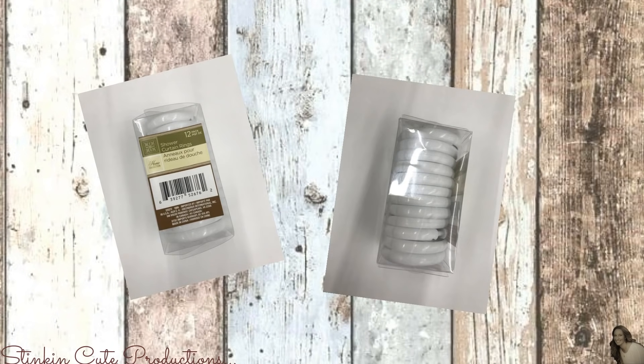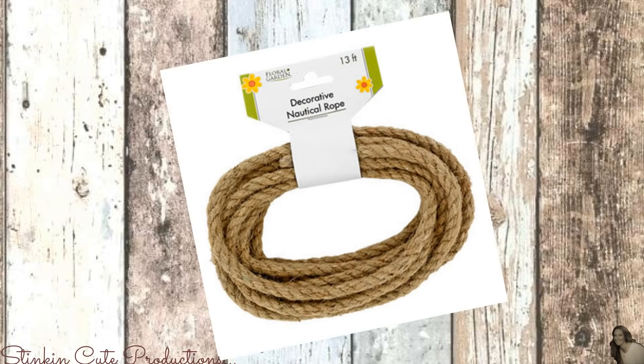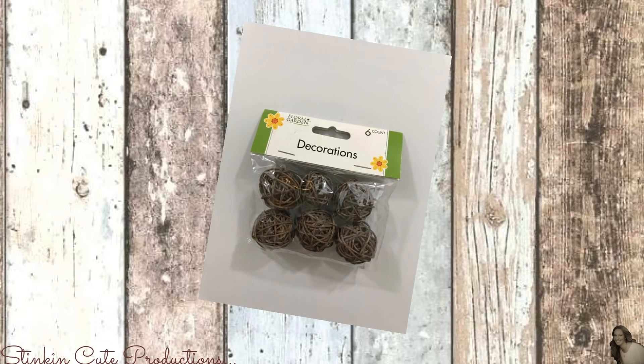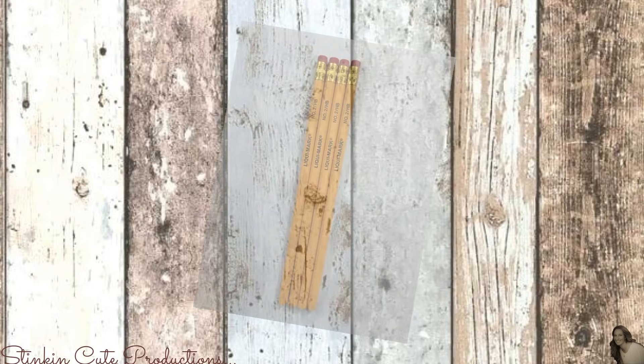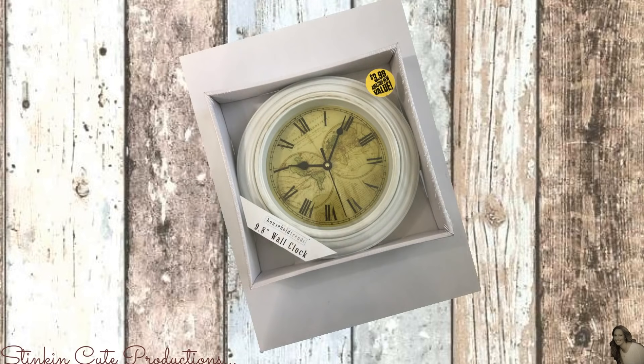From the Dollar Tree, I picked up a pack of shower curtain rings and this salt and pepper set. I'll also be using some decorative nautical rope. I had a six pack of decorative twig balls on hand. I picked up two Halloween chains. I'll also be using four yellow pencils, and I picked up this yellow clock from the 99 cent store for $2.99.